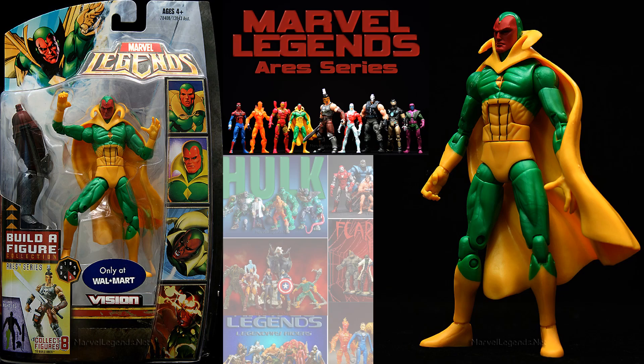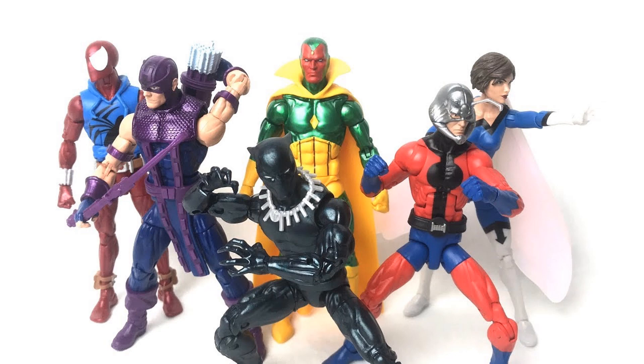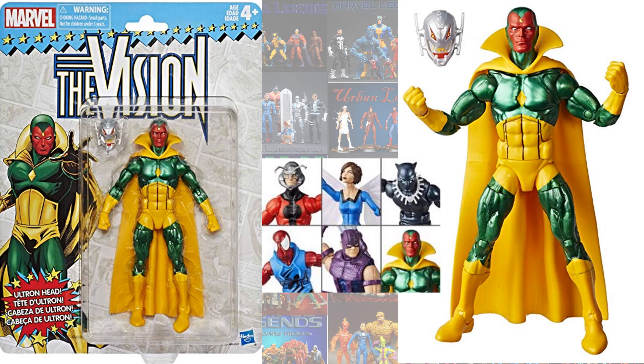In the Aries build-a-figure wave, there was a Walmart exclusive Vision, and in the Hulkbuster build-a-figure wave, there was a new iteration of Vision. All of these share the same look — yellow cape, diamond on the chest, and green costume. Then there's also the vintage series two Vision that came with the Ultron head.